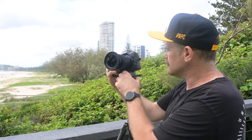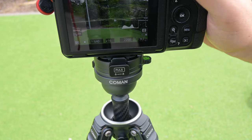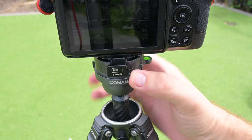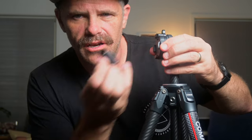On other tripods they've got a pano function underneath. This one doesn't have a pano function — you loosen it up, put your camera where you want it, lock it in, and you're ready to rock. What I really like is you push this button in and your plate pops off, then with your camera on you click it back in and it's nice and secure — no wobble, no movement. You can also lock it off by pushing it down so it doesn't accidentally fall off. You flick it up to unlock and it pops off.